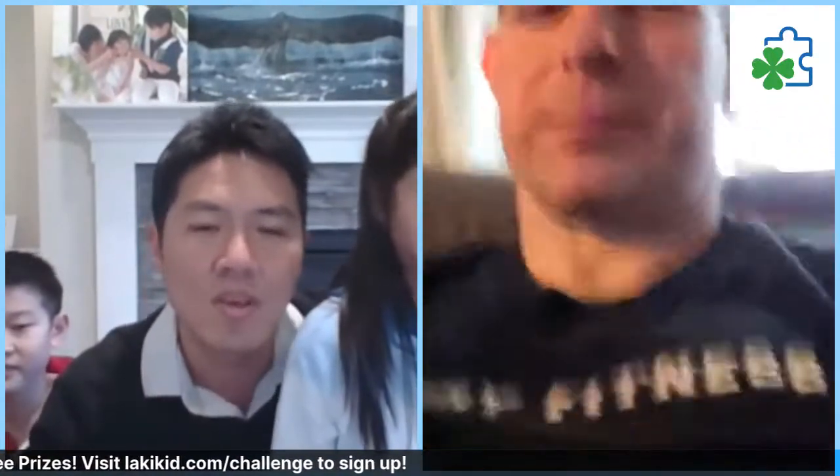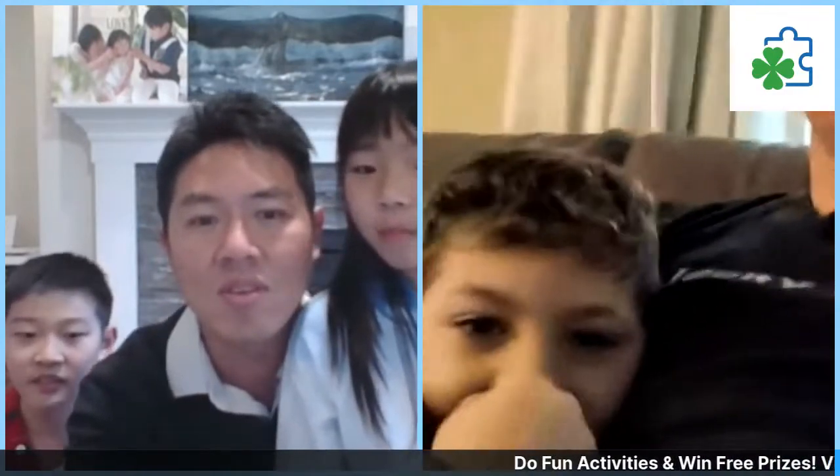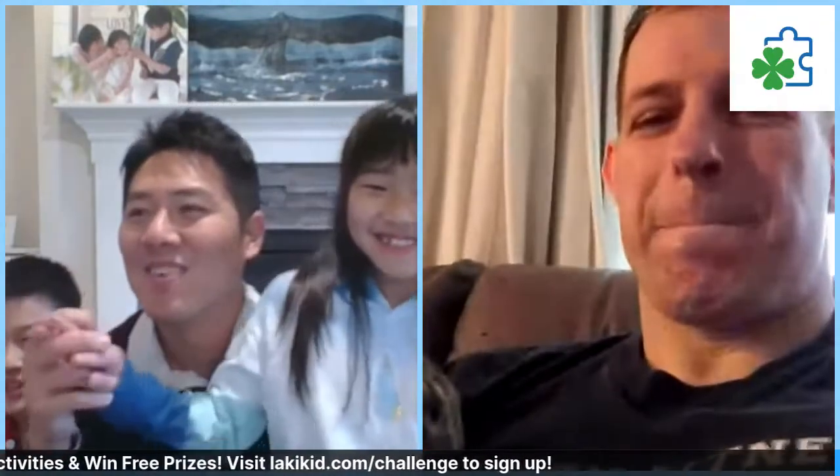Welcome to the Adventure Club Challenge, where each day Coach Matt will be showing us different activities that can help your kids with behavior or sensory issues. For those of you tuning in from Instagram, sorry you cannot see Matt, but if you go to our Facebook instead you should be able to see him.